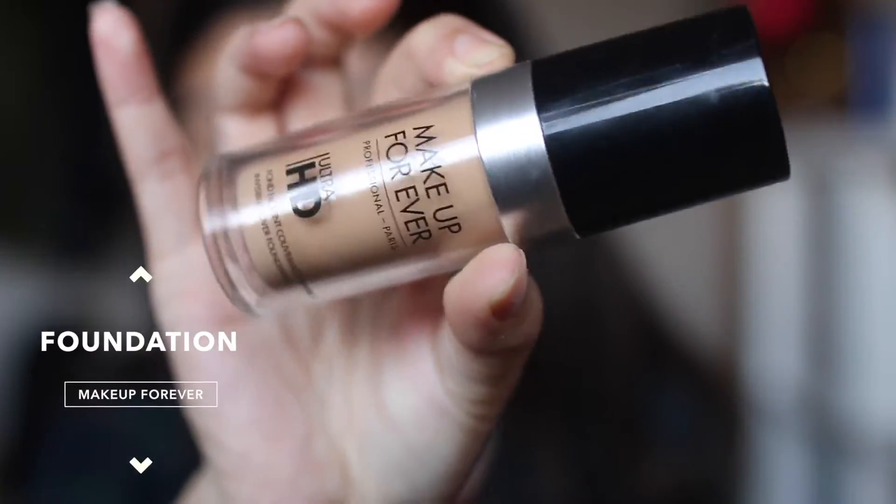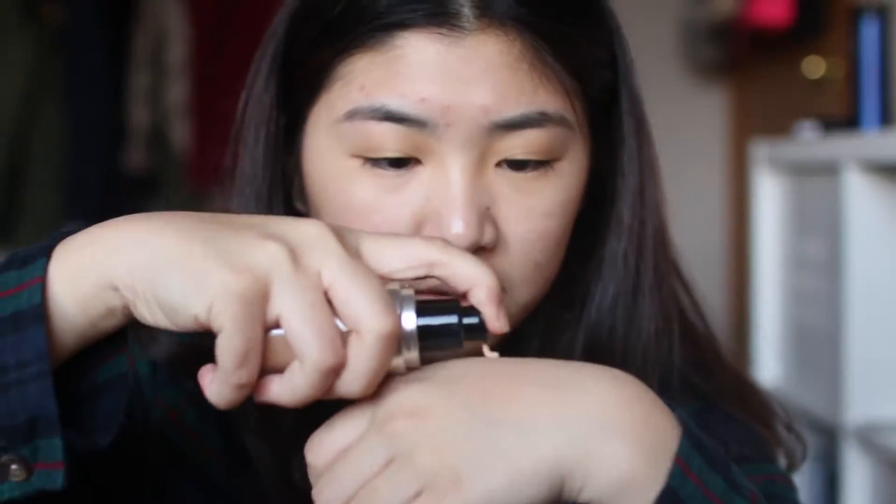Next, for foundation, I'm using Makeup Forever HD Foundation and so far this is my favorite. It gives me enough coverage and smoothens my skin.